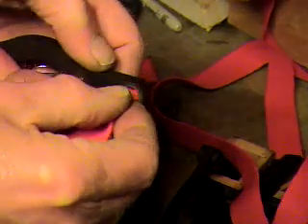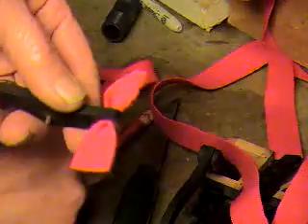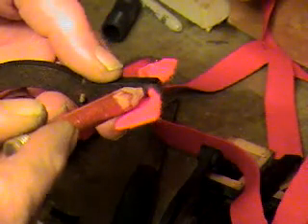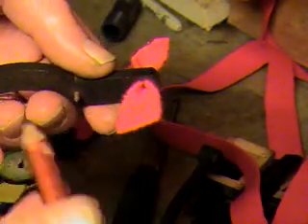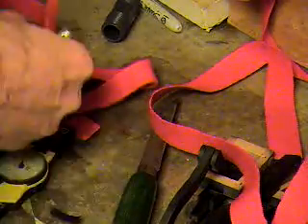At seven hundredths of an inch, when you put the cloth in and look very, very closely right down in here, you can actually see that there's a tiny bit of a space — a tiny bit of a space between these two pieces of cloth. So that's unsatisfactory.